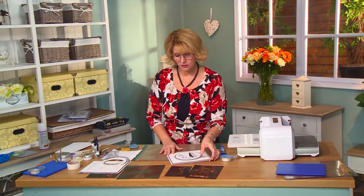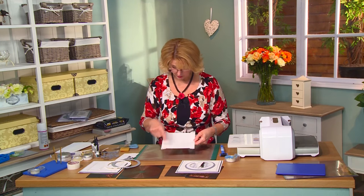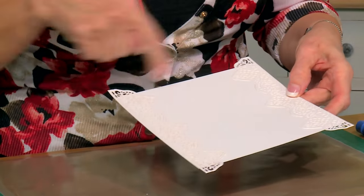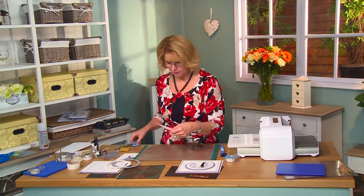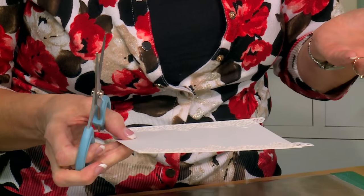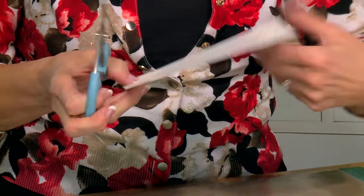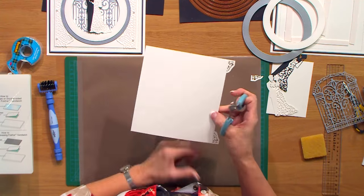I've gone ahead and done a little bit of cutting ahead of time. I've done two of the Australian Borders to put along the edge here. You'll notice they're longer than the edge of the card — don't worry about trimming them to whatever size you want. It's nice to have a border that is longer than you need. I'm just going to use my scissors to trim this.